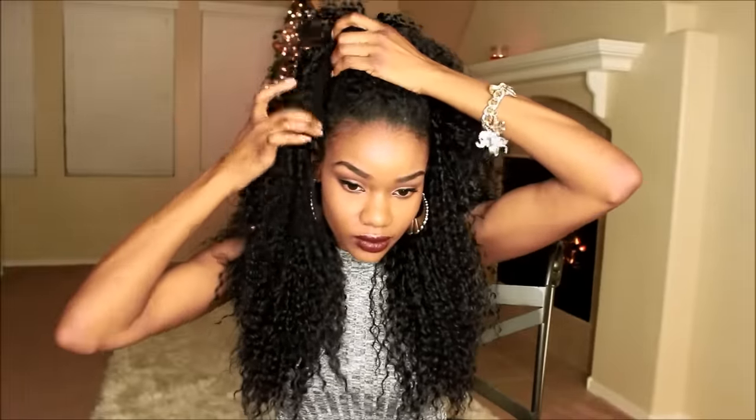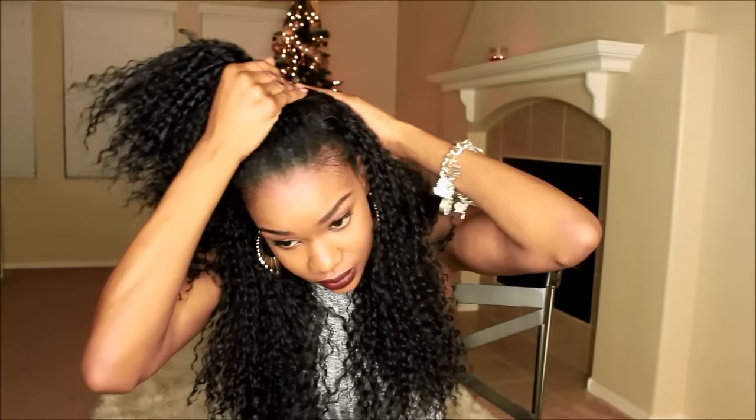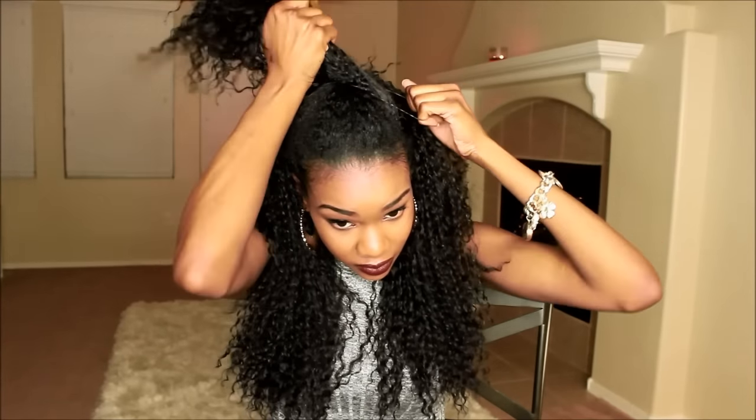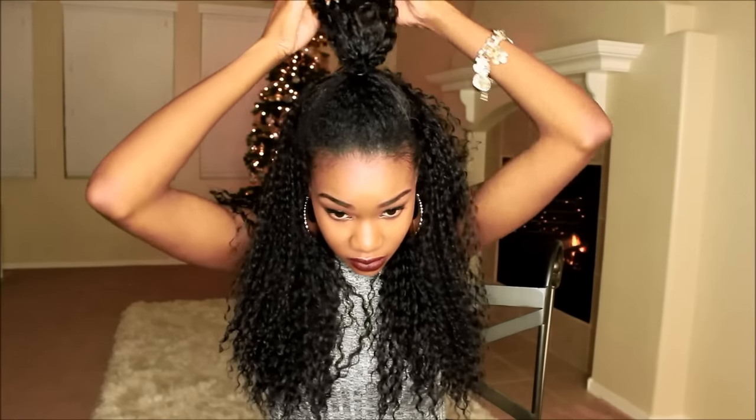I wouldn't be myself if I didn't style this hair. I'm sorry if my styling is looking a bit redundant — I can't help it, this is the way I really style my hair in real life. I love the whole half up half down style, I think it's just real cute. I went ahead and used a scrunchie and just tied the front of my hair up, and this is the way it looks — very effortless and just real innocent and cute.